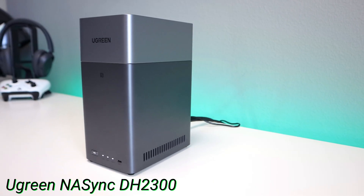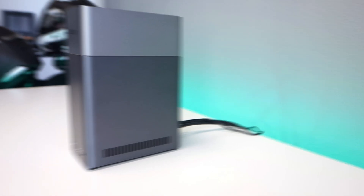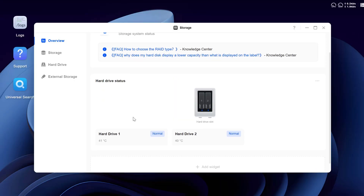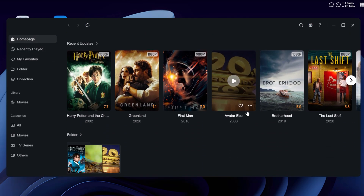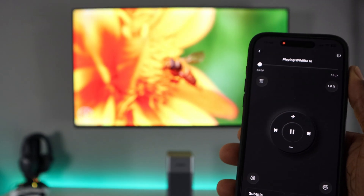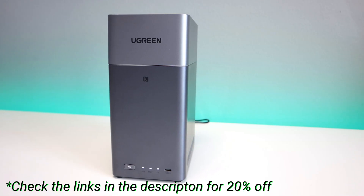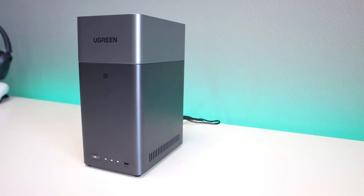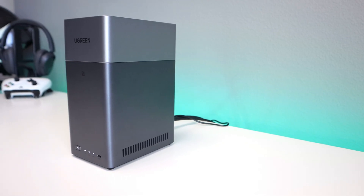After testing the Ugreen DH2300, I can confidently say this is one of the best budget-friendly NAS systems of 2025. It's quiet, beginner-friendly, and gives you serious control over your data — all without any subscription. Whether you're backing up family memories, managing business folders, or building a home media center, this NAS delivers the power and flexibility you need at a fraction of the cost. Check the link in the description — there's a 20% discount code bringing it down to Black Friday pricing. Drop any questions in the comments, hit the like button, subscribe, and smash the notification bell. Thanks for watching!